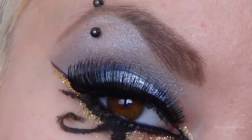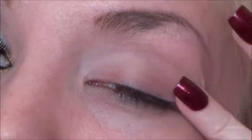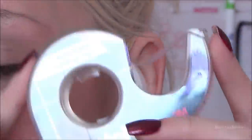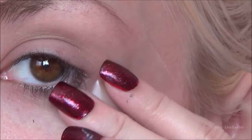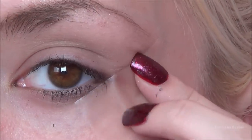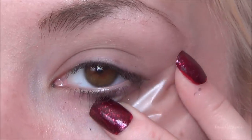The first thing I did is apply some Urban Decay eyeshadow primer all over my eyelid as usual. Then I'm going back in with some scotch tape — you can use any tape you want — and I'm applying that to the outer part of my eye to create a sharp eyeshadow edge, because she really has that going on in the music video.